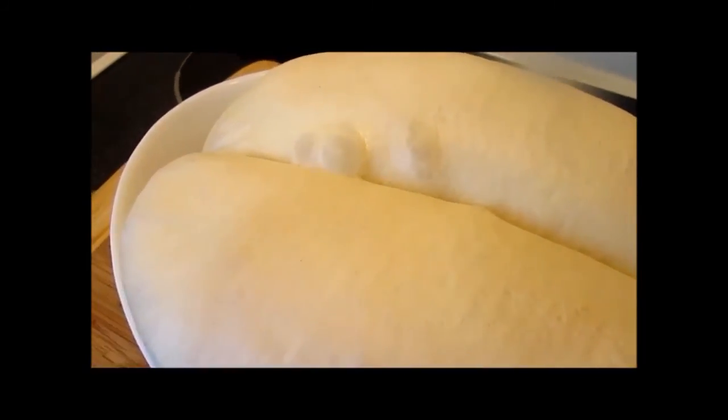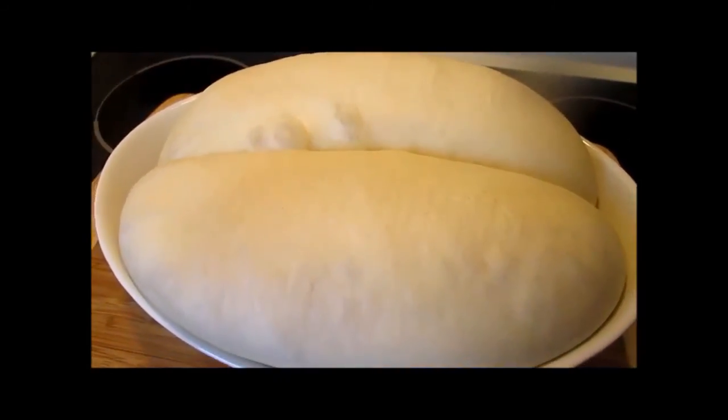Good morning! This is what the bread looks like. It is now doubled in size and ready to be made into the bolis.